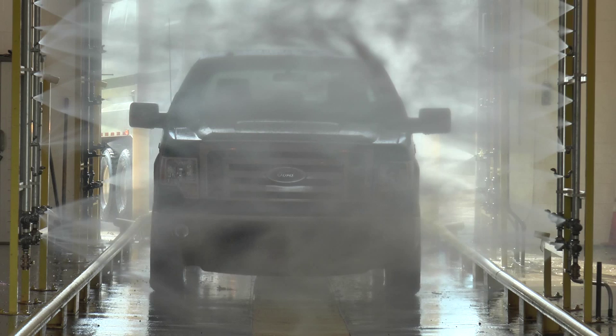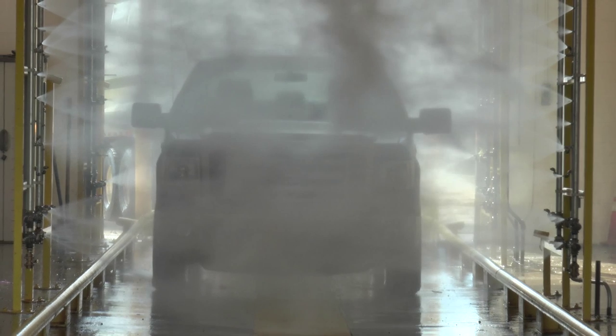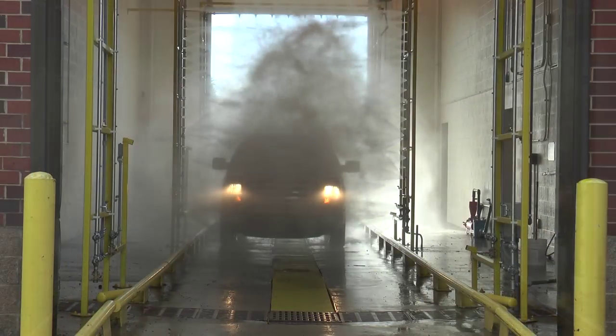Once per year, the sludge buildup in the sump is pumped out and the process starts all over again. The entire wash cycle takes 60 to 90 seconds.